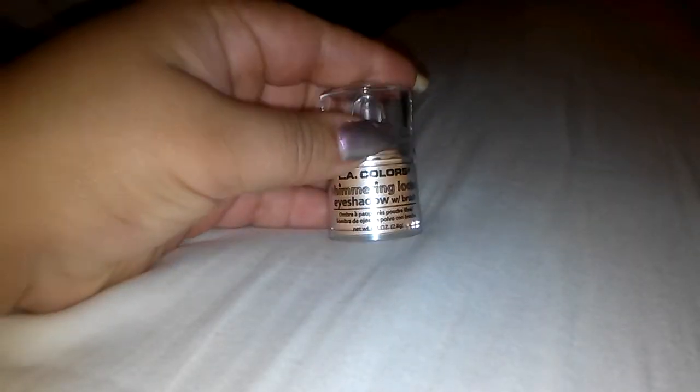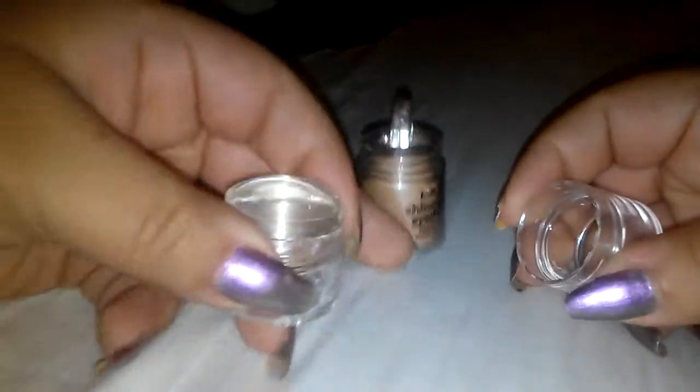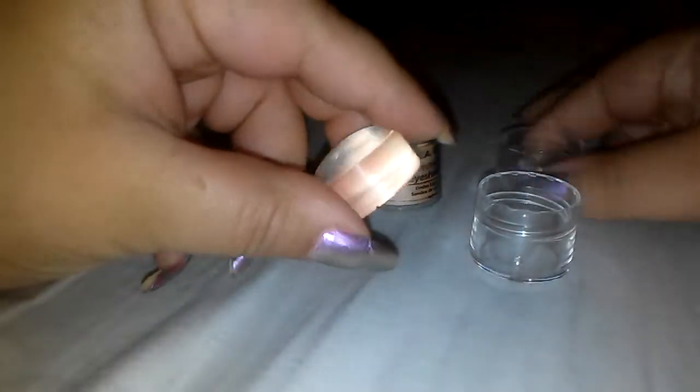I got this from Dollar Tree — the eyeshadow. I used the clear stamper head and it fits perfectly in here.